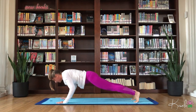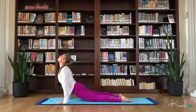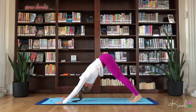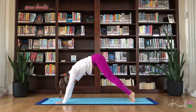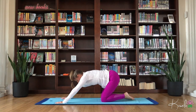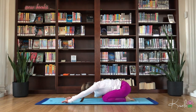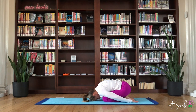Move through your chaturanga. Inhale, upward facing dog. Exhale, down dog. From here lift those heels and then let those knees float down to the ground. Float right into your child's pose, take those hips to the heels. Float the arms alongside the body. Just holding here, breathing.